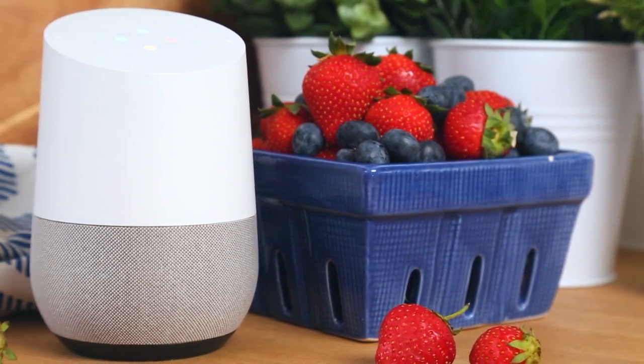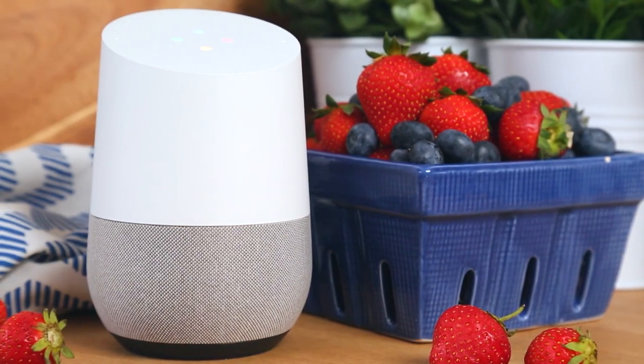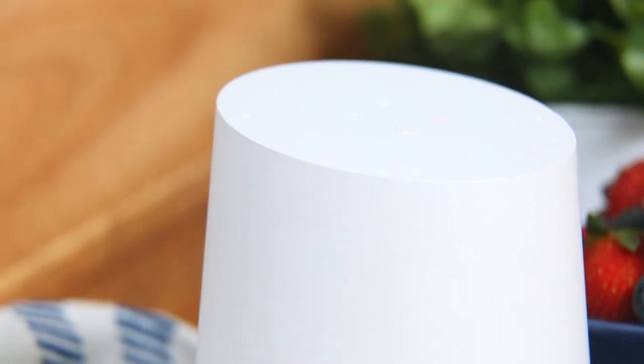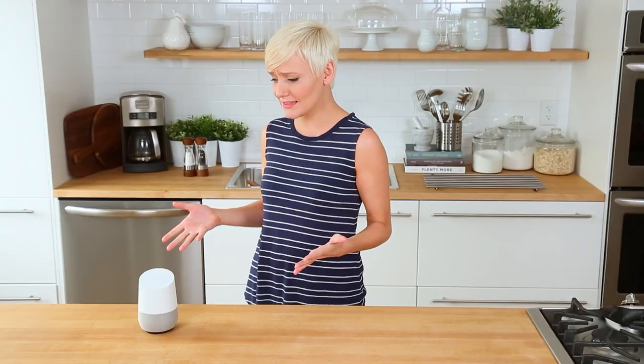Just before we get to all that, I wanted to let you know I've actually teamed up with Google to send three lucky winners their very own Google Home device. This thing is incredible at making life in the kitchen easier. I use it for things like setting timers, measurement conversions, and easy cooking substitutes. I also use it to rock out in the kitchen because the tunes always keep me super motivated. Okay Google, crank the tunes!